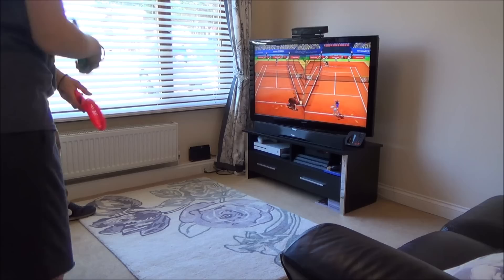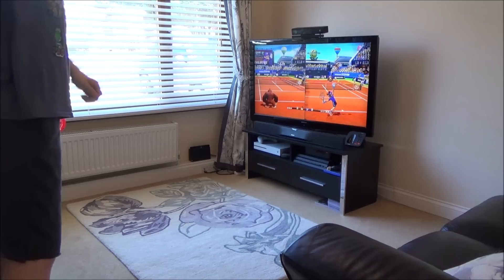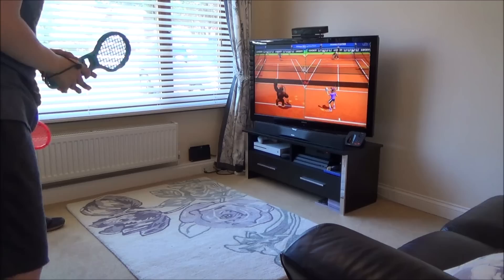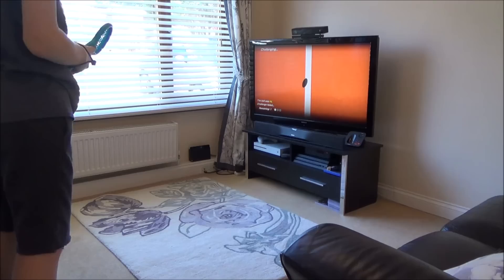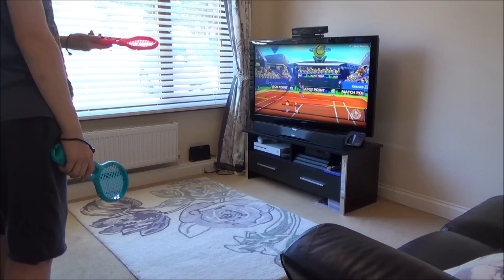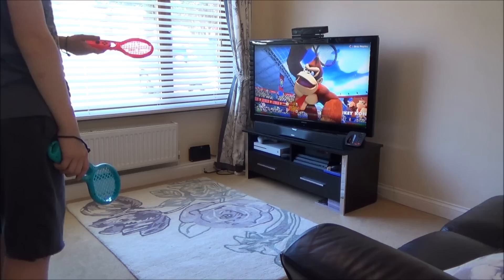I'm serving. It does actually make the game, in my opinion, more playable using these rather than just holding the actual Joy-Con itself. You can see it's all in the tennis racket.